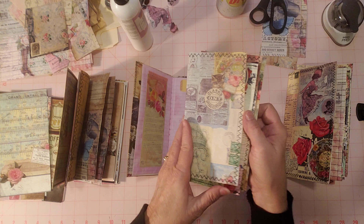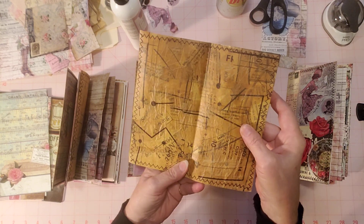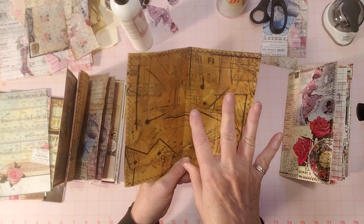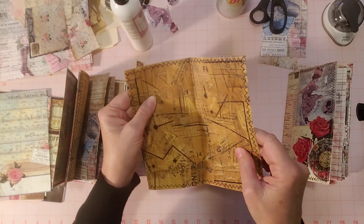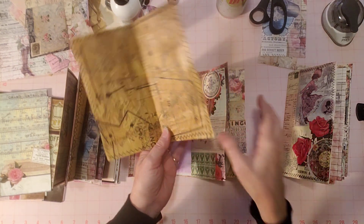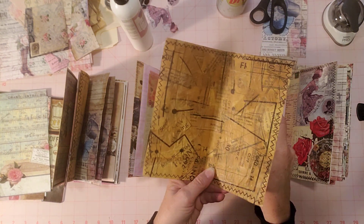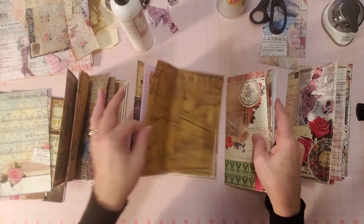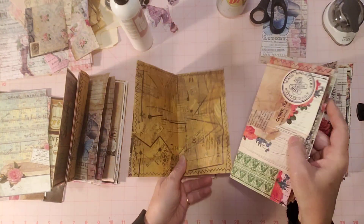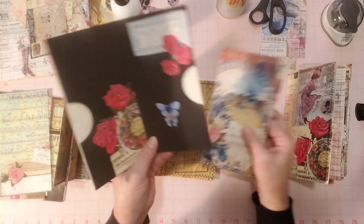Here is one of the tissue paper sewing pattern pages. This is how it came out — I think it's got a really neat feel and texture to it. You can put anything you want on here: glue a writing space, glue a picture and use this as a background. It came out really grungy, distressed, and vintage looking. These are all zigzag stitched around, and there are two of those in each journal so far.